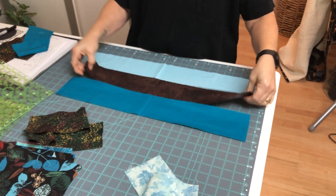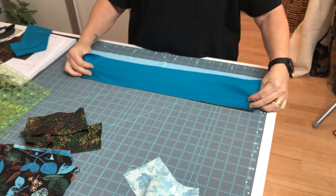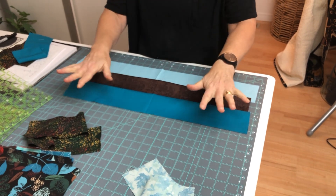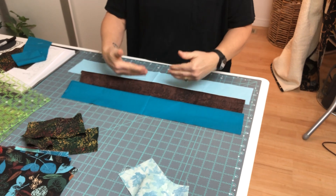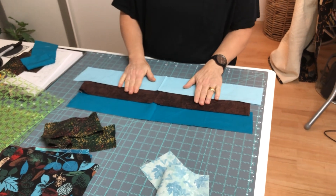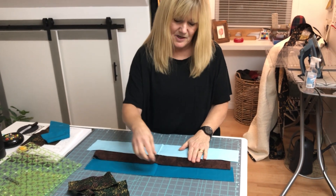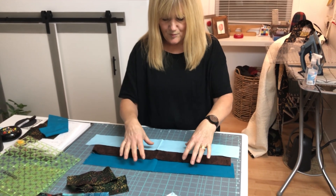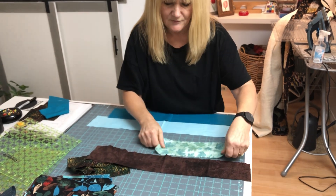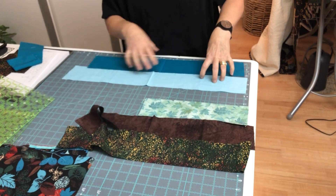Sew these three together, then press that way. Make sure each row is pressed in the same direction — doesn't matter which direction, just be consistent. I try to mix them up: if I put the brown in the middle this time, next time I'll put it on the outside and pair it with different colors, so I don't end up with the same segment combinations over and over.